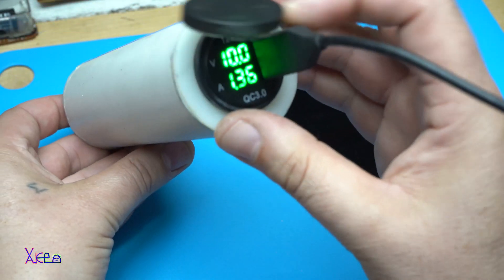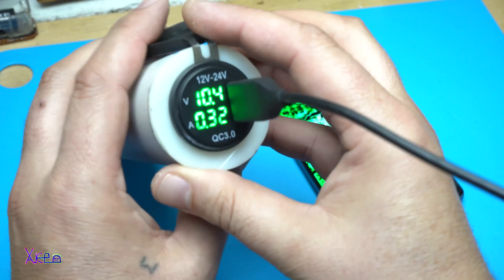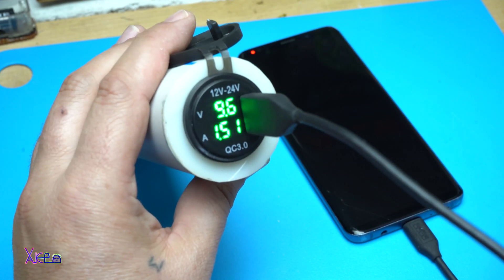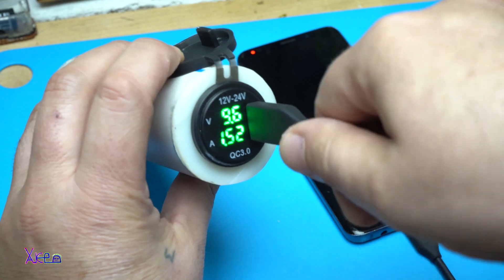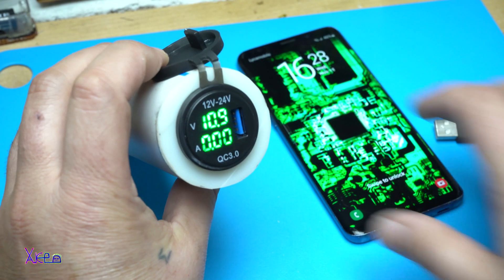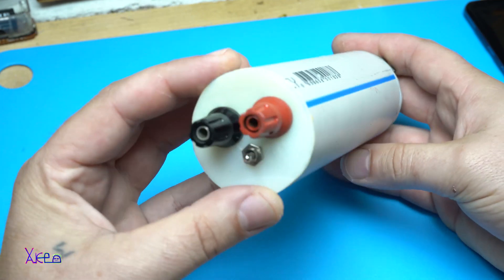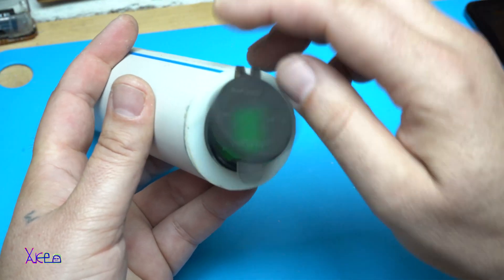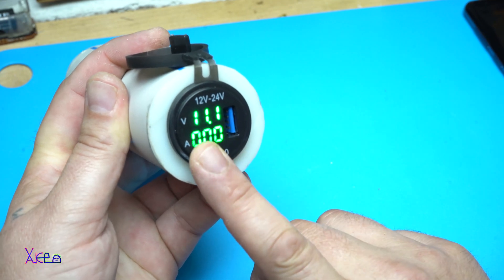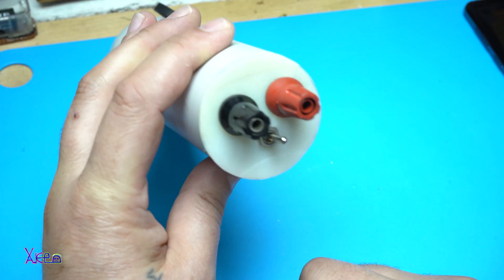I can turn it off, turn on. 1.5 amps, 2.5 amps — the batteries are not fully charged, that's why it showed 9.6 volts, but I'm gonna charge it. Great stuff. I really like how this power bank turned out. It has two — three functions: it shows the LED voltmeter with current meter, it gives 5 volts USB and 12 volts with banana plugs.